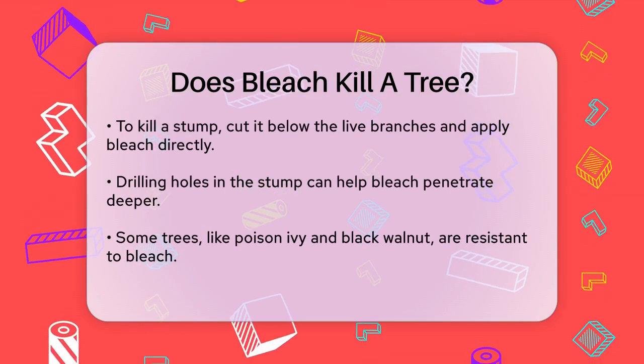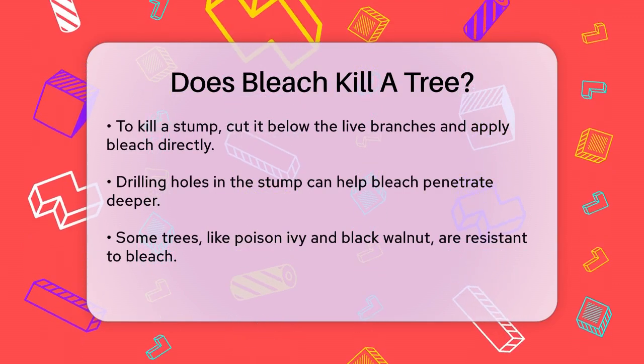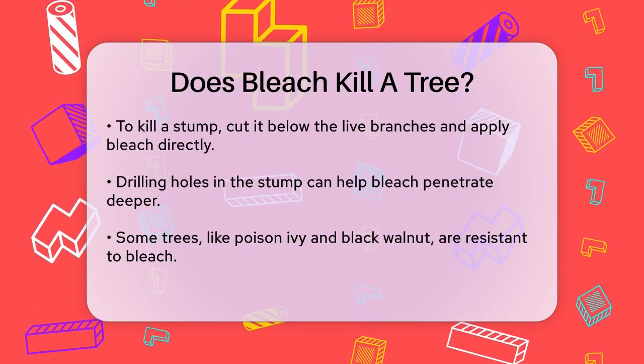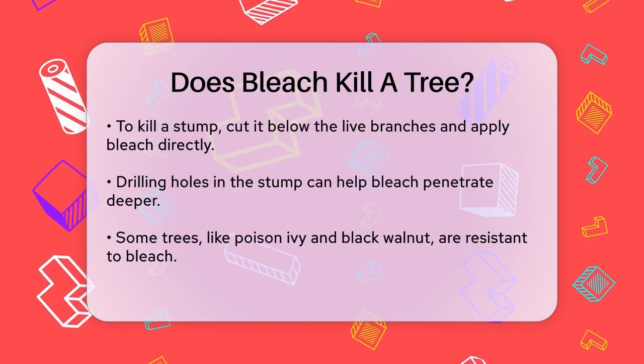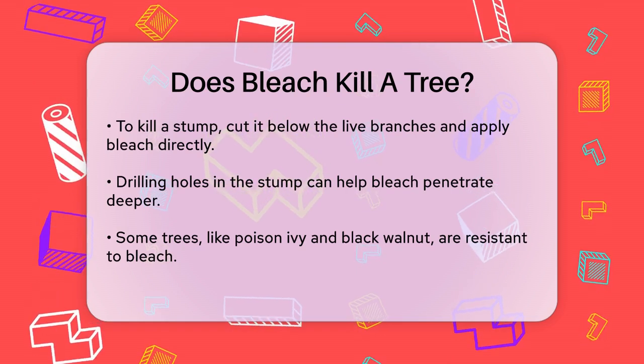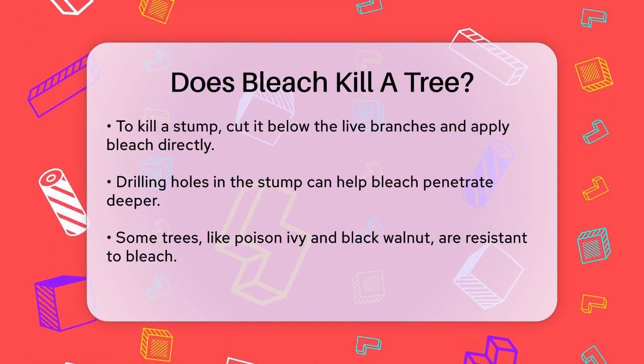Here's a step-by-step guide on how to do it. Cut the stump to reveal the live tree tissue, then immediately treat it with bleach. This is crucial because the longer you wait, the less effective the bleach will be. You can also drill holes around the outer layer of the stump to help the bleach penetrate deeper, though this isn't always necessary.